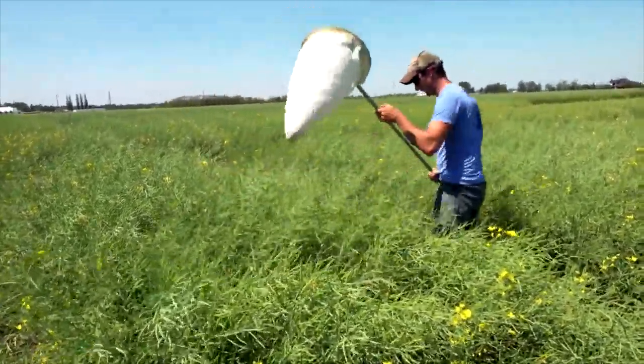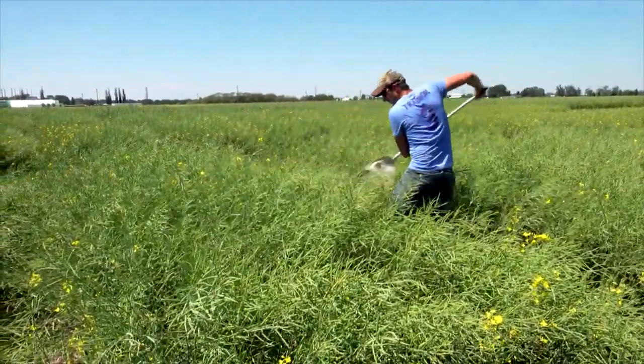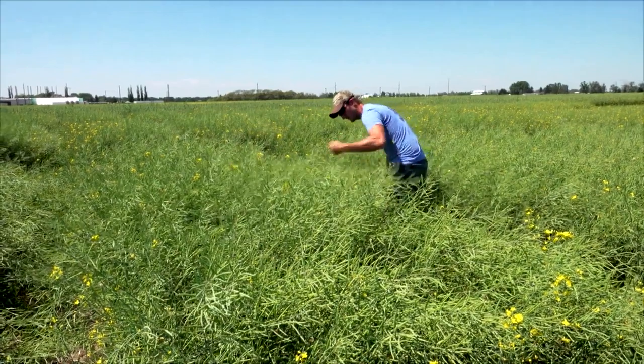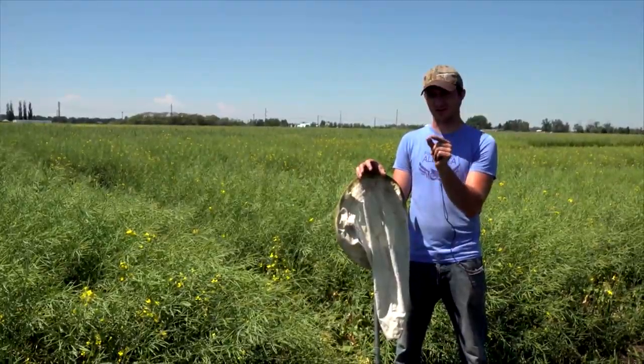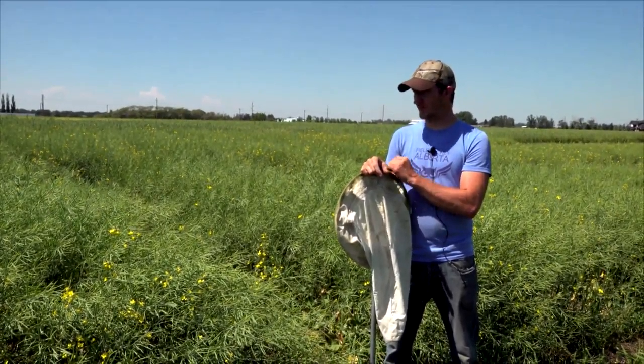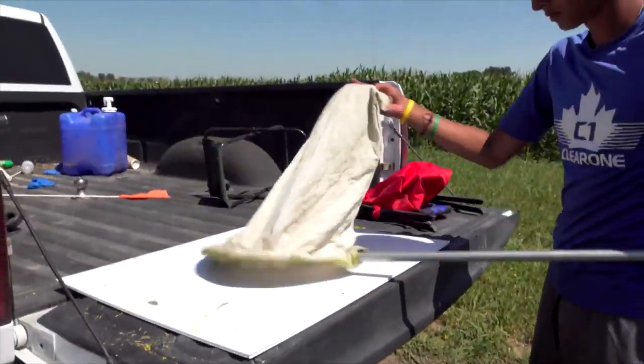The larvae just look like a little caterpillar — they're green with little stripes on them. Those are the bigger ones. Then you're going to have the smaller ones that are a little less green, and you really have to look for those in the sweep net.